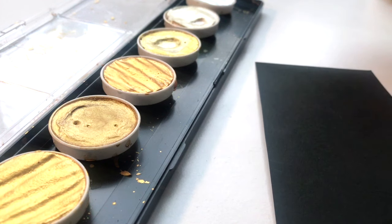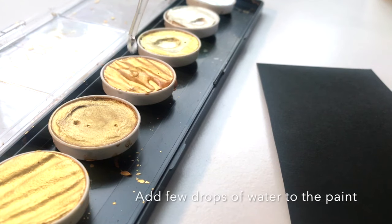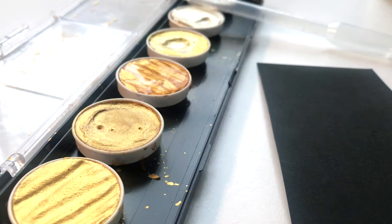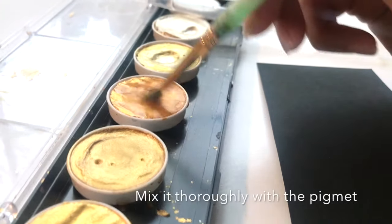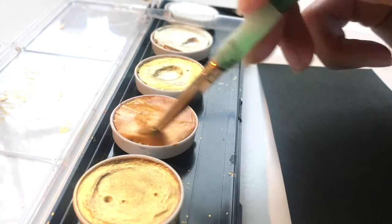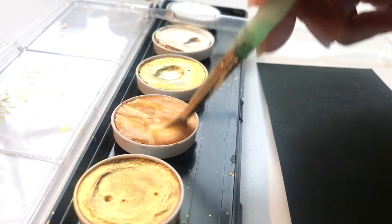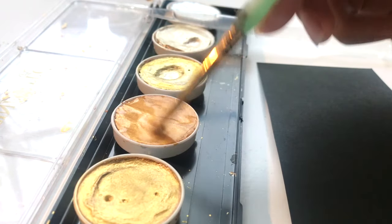First things first: fill up your water dropper with water and put a few drops — say five or six — into the color of your choice. Start with less water and add more as you go. Once you add the water, give it a nice thorough mix, making sure you use all the pigment in there. Brush and mix it up well until you see a kind of milk-like consistency.